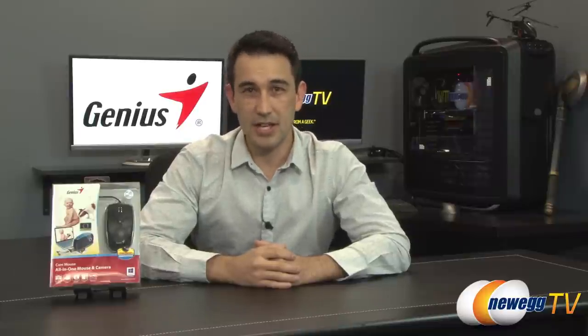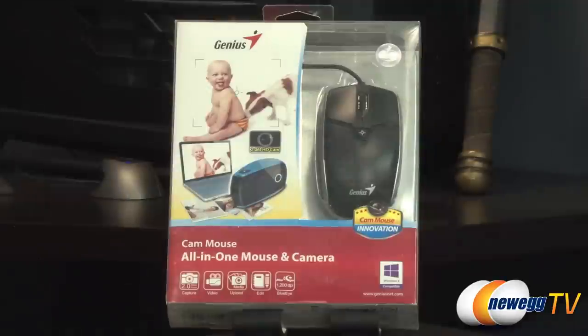Hello everybody and welcome back to New Egg TV. I'm Steve and today I'm going to do an overview on this product from Genius. This is the all-in-one camera mouse, aka the cam mouse. It is an all-in-one mouse and camera, essentially giving you a camera built into the mouse, allowing you to take pictures of whatever happens to be in front of you while you're using your laptop.